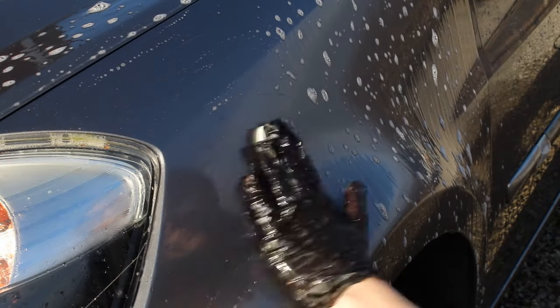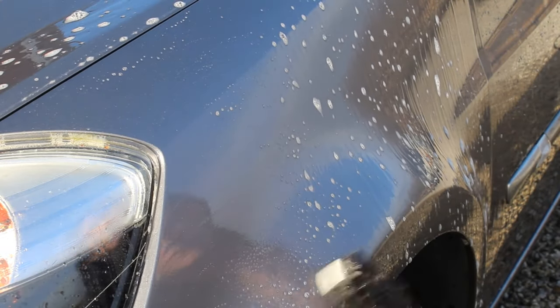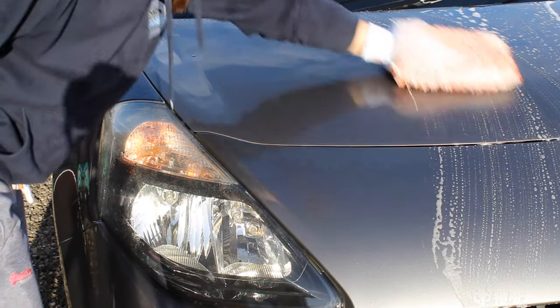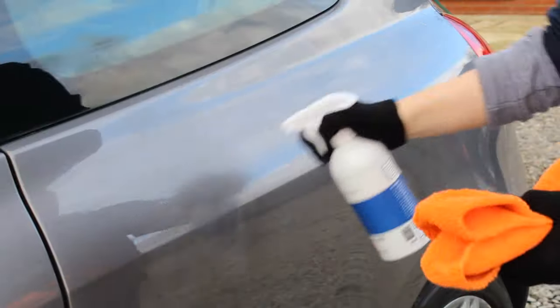For half the bonnet and the passenger front wing, I clayed and polished that side and then used a panel wipe before applying the wax. On the rest of the car I just washed it using the Garage Therapy decon shampoo to strip it of any oil protection, and then used a panel wipe as well.